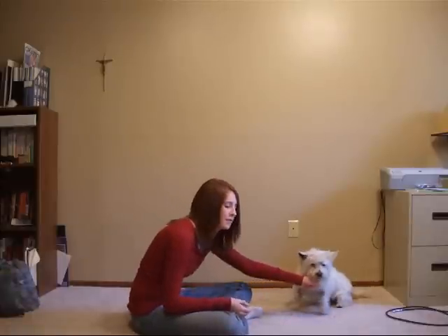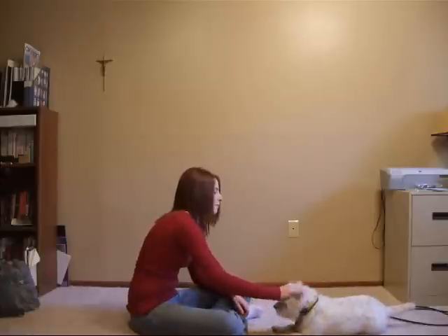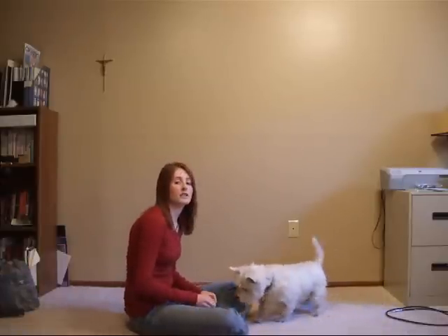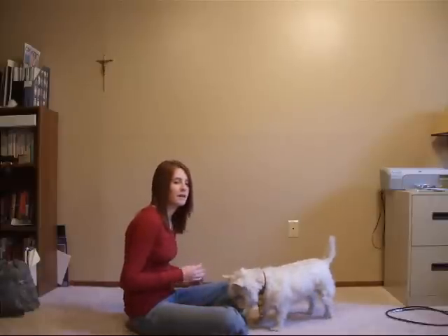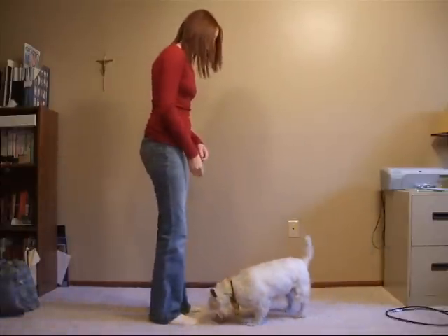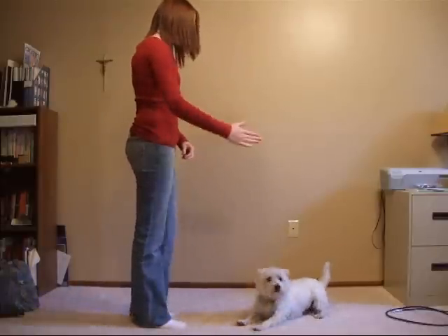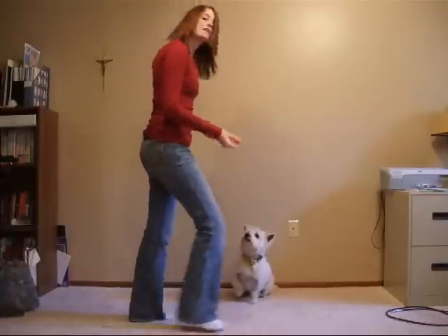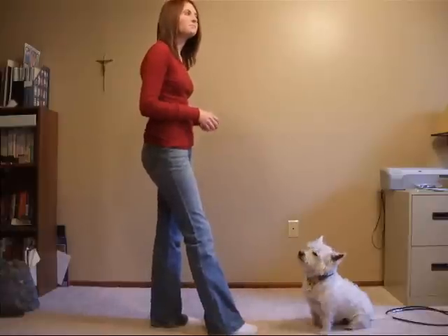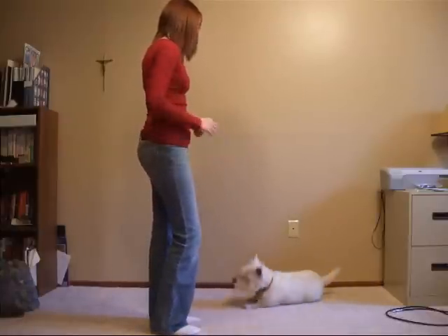And then eventually you just keep moving the signal further away. Sit, down, roll over. Good job — and that's your signal. Later on you're going to be able to stand up and give the cue from standing. She can also do it without talking because I always train her both ways, with and without talking, so you can just go through this. Good job.